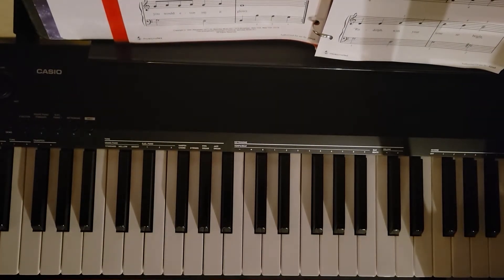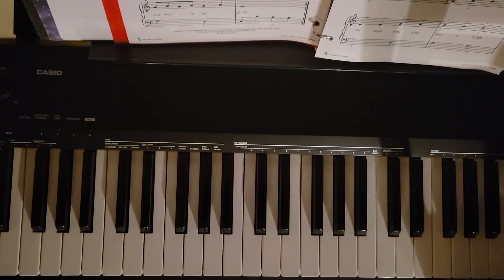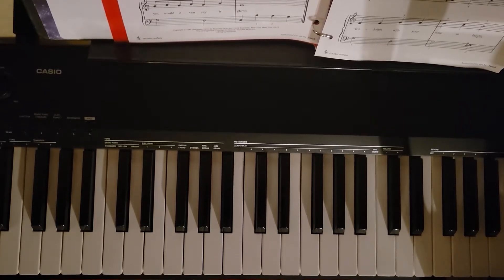Good morning everyone! Thanks for tuning in to another piano tutorial video. Today we are going to be looking at Rudolph the Red-Nosed Reindeer. This version is for easy piano, both hands.